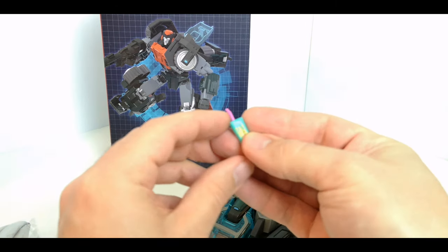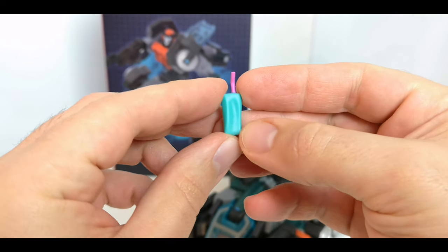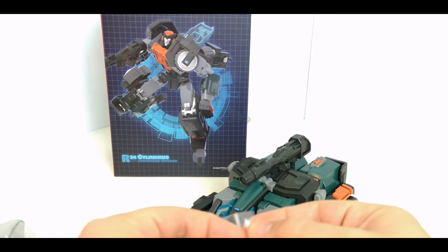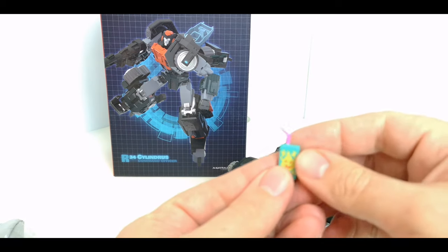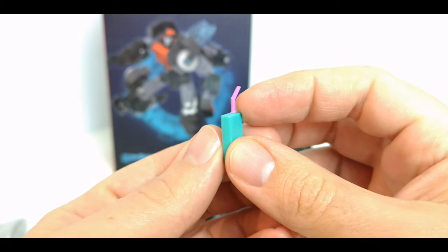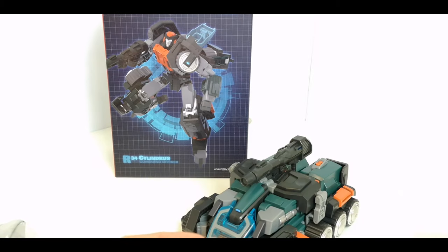You also get these accessories which are featured in the comic. There's a little juice carton here which you can hold in hand, with a little straw. There are two of them — that one's kind of half empty and the other one is a full carton, so just to show you the difference between the two — this one's slightly squished in.